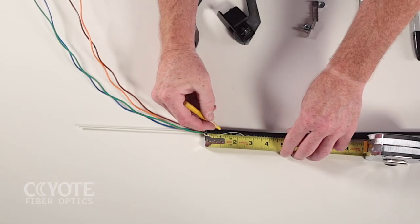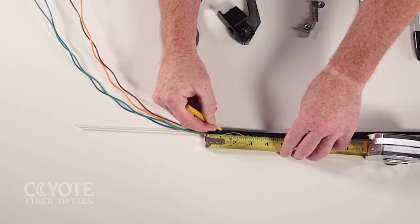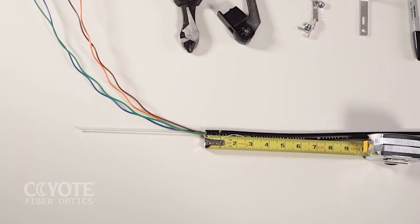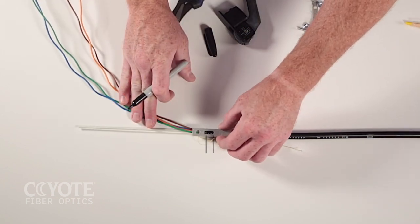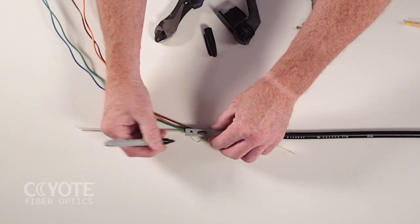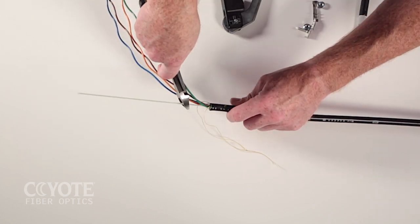To properly install a shield connector on a shielded cable, refer to the specific model's instructions to determine the appropriate cable opening. Align the L bracket at the cable sheath opening as shown and mark the strength members at the end of the L bracket. Cut the strength members at the marked location.